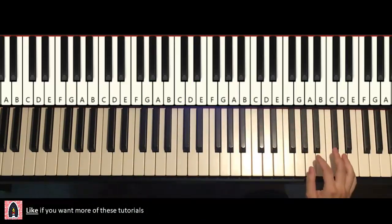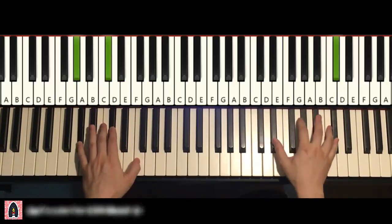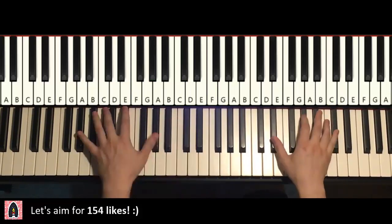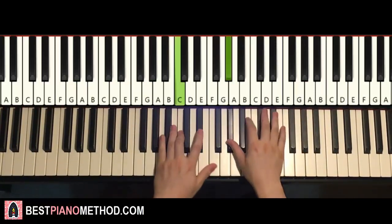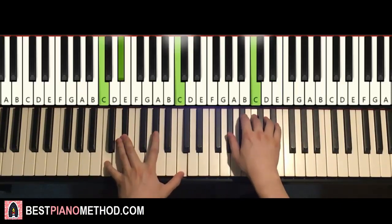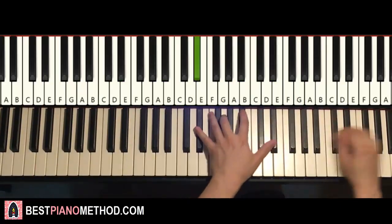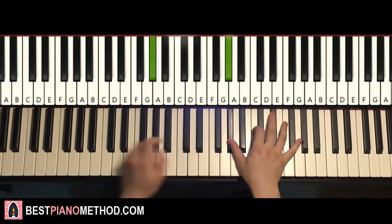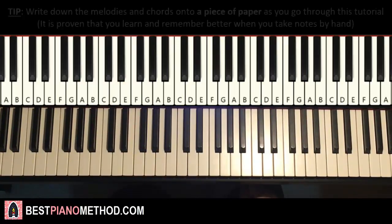And you can add other extra stuff to it, and just repeat it. Pretty nice chorus section, let's get right into it.